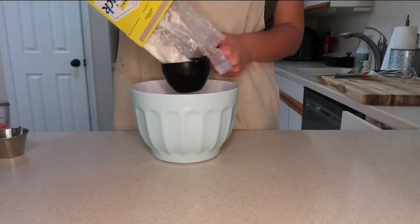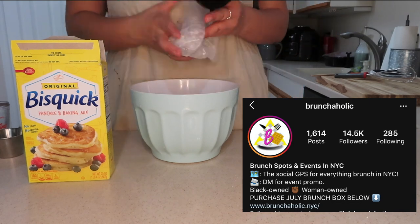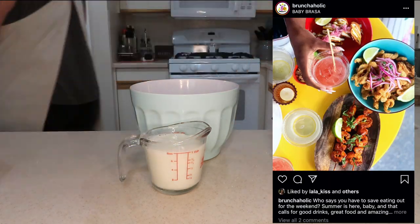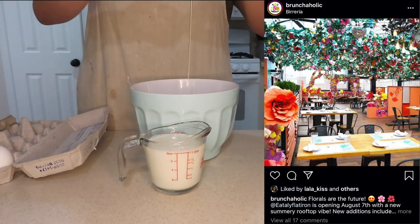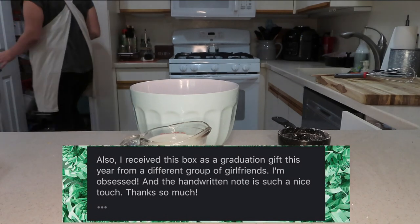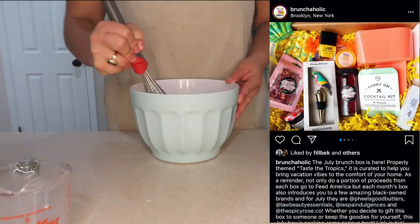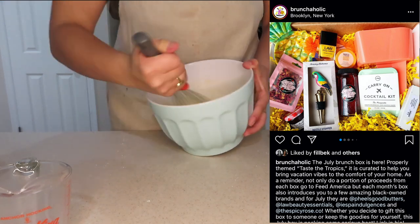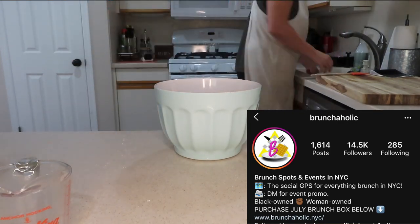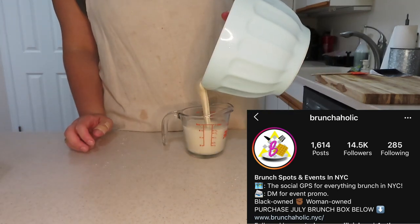Since you don't need me to tell you how to follow the instructions on the back of the Bisquick box, this is the perfect time to give a shout out to BrunchAholic NYC — a women-owned business run by a colleague of mine. She does her research every weekend hitting up all the best brunch spots in NYC and sharing that on Instagram at BrunchAholics. The July box literally had strawberry champagne syrup with edible rose petals. Go follow them, like their picks, maybe buy a box and support a women-owned business — she absolutely deserves it.